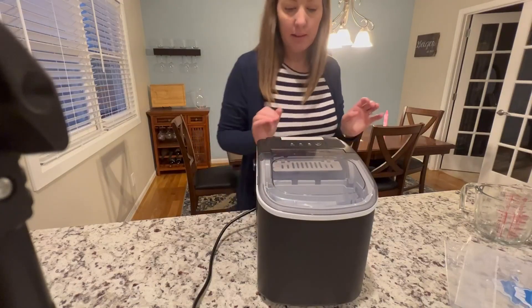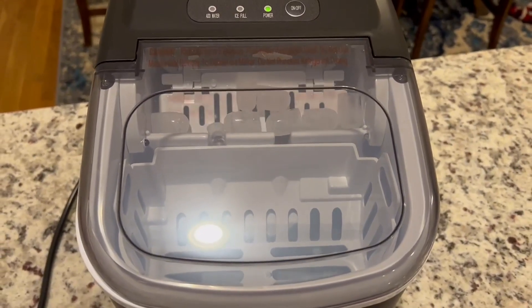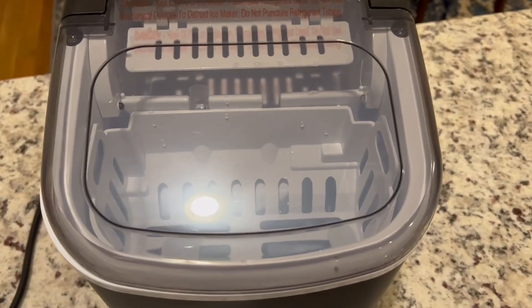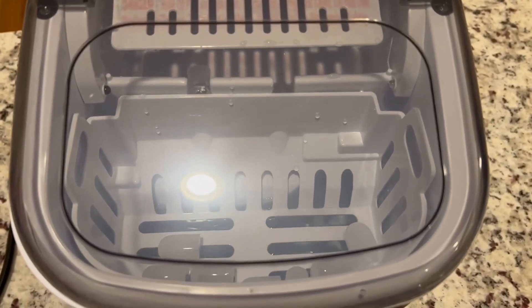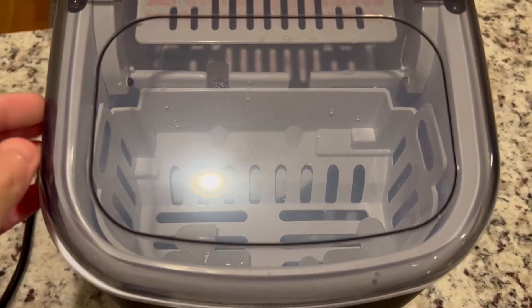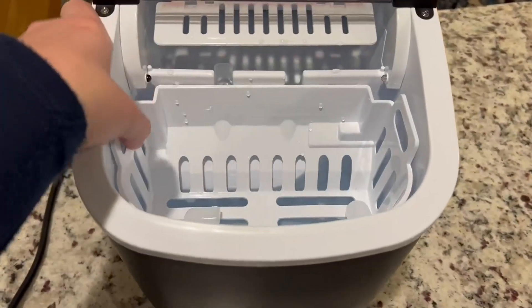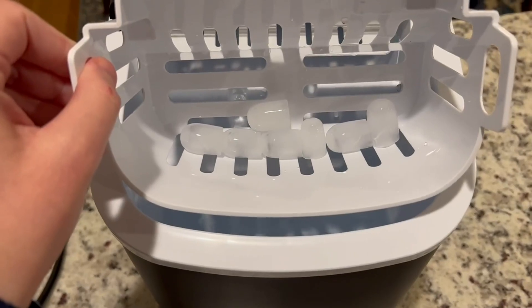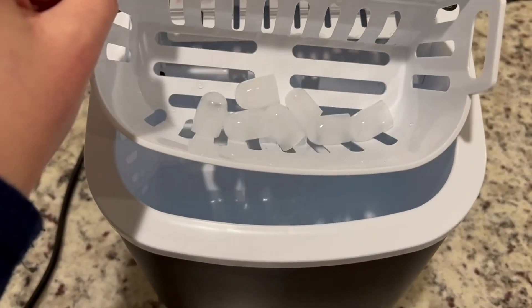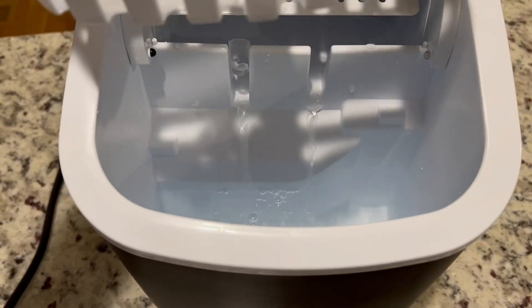It just did the first batch. I overfilled the tank a bit so it's sitting in some water, but it's fine because the water level went down. These are our first little bullet ice cubes! It takes about six minutes for each batch, and then it drains more water too.